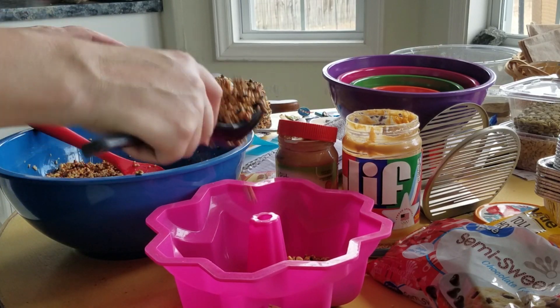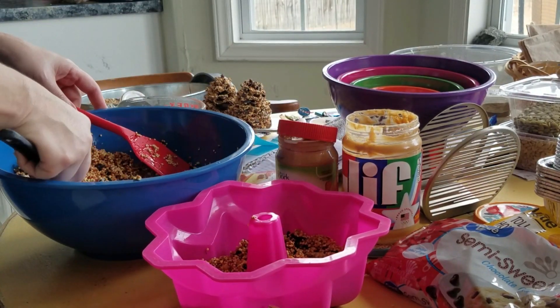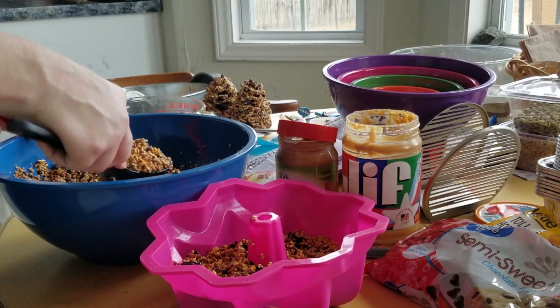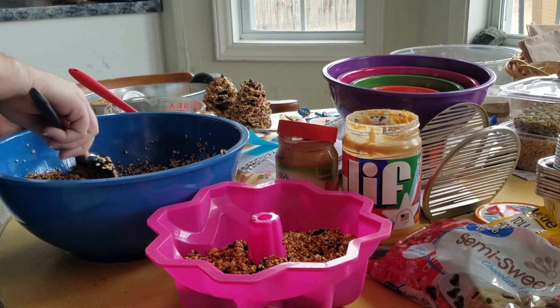I'm going to stick it in the freezer for a little while — either the fridge or the freezer will work, but I'm going with the freezer because it's faster, and more importantly my refrigerator is dead. I was supposed to get my new one yesterday and it didn't happen, so only the freezer works right now.